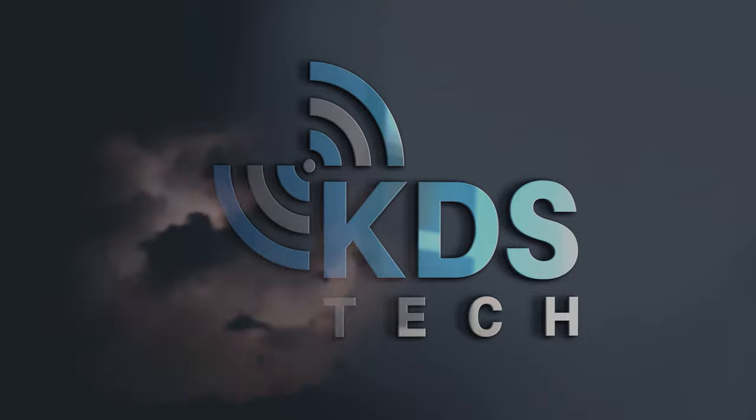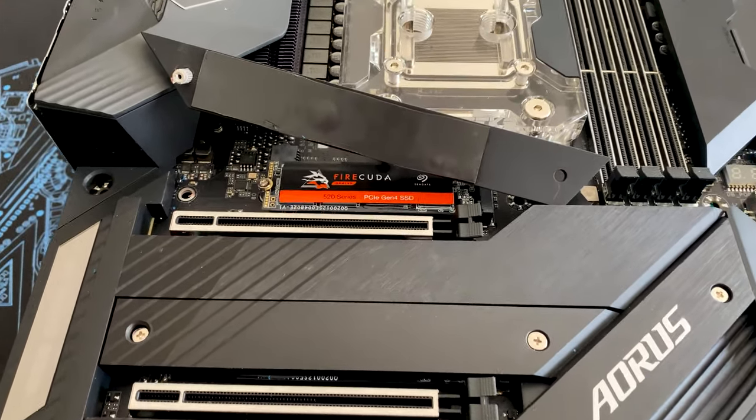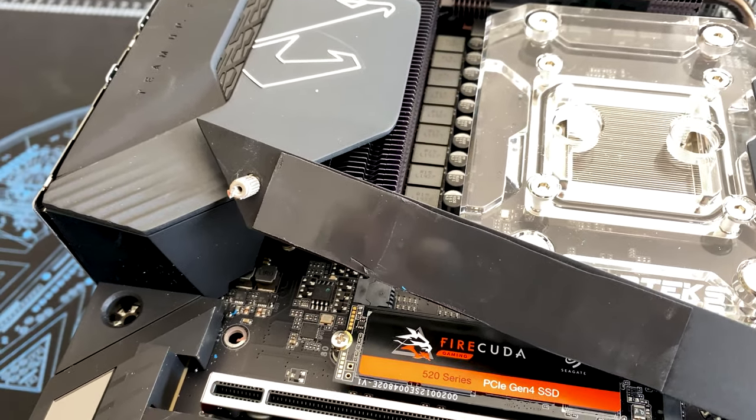This has been the build from hell so far. I was exchanging where I was putting the M.2 drives, and when I unscrewed the top drive slot on the motherboard, it just kept spinning. So I went and unscrewed the right one and the whole thing just fell off. And as you can see here on the back side, the actual screw that goes into the motherboard itself completely spun out.